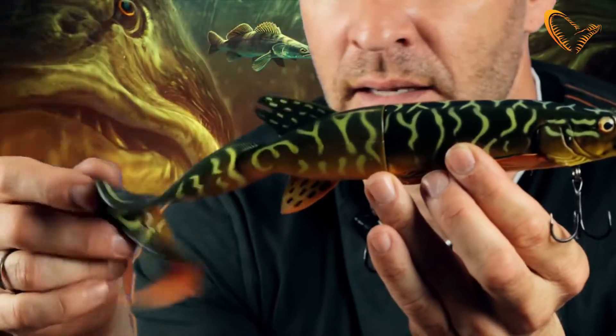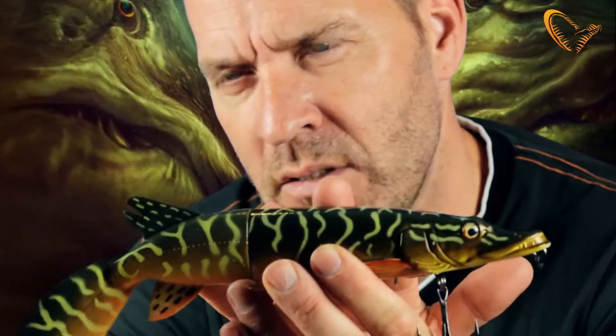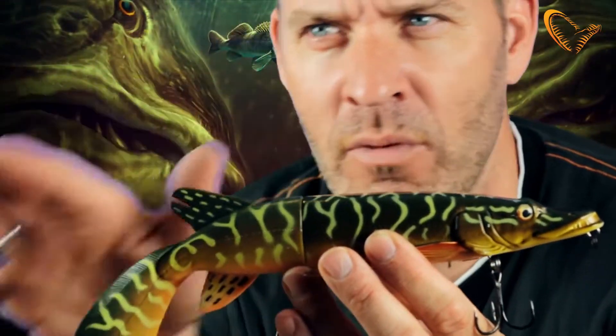The curl tail leaves a really provoking and enticing movement pattern in the water that the pike will just love. Combine the super realistic features on the 3D Hybrid Pike with this great movement pattern and the super release system, and you have one incredible lure.